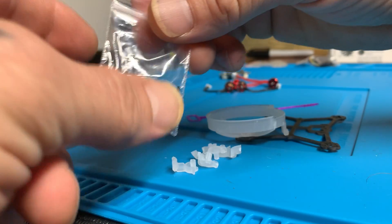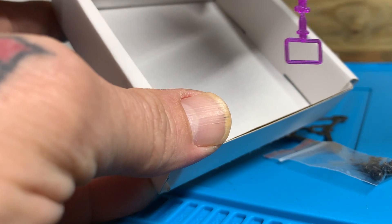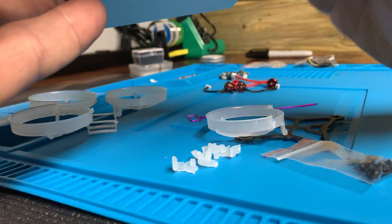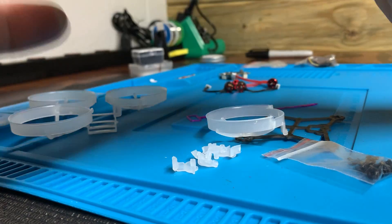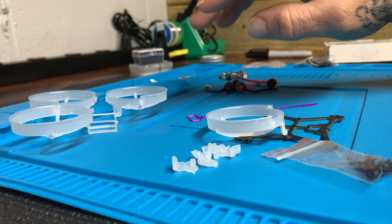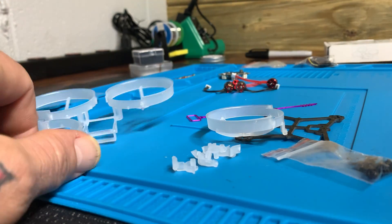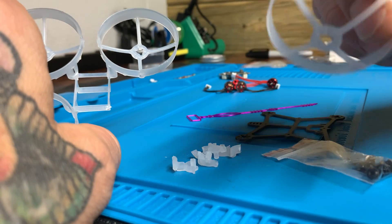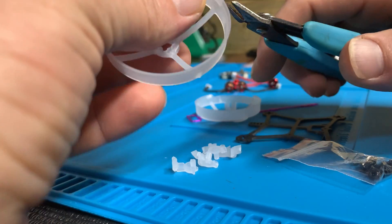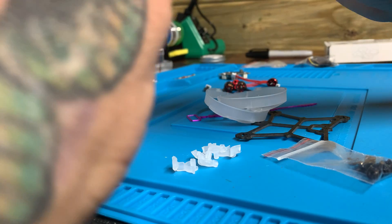Nonetheless, it comes with some screws and the other little TPU mount. I can't think of what milliamp-hour those batteries are — they're one-S, but that's a small battery. It's a pretty well-made frame; I have no complaints so far. It looks like it's going to go together pretty easy. Got all our hoops off here — I'm just going to cut these little tabs off every one of them and stack up the hoops.